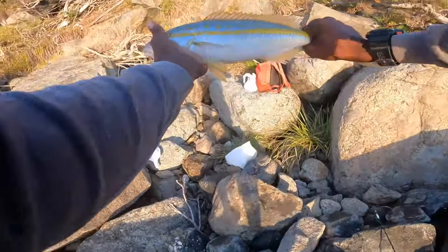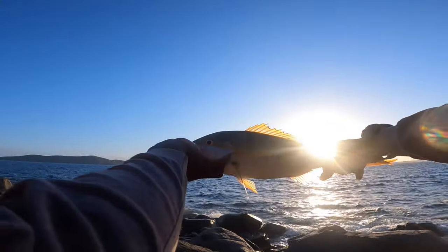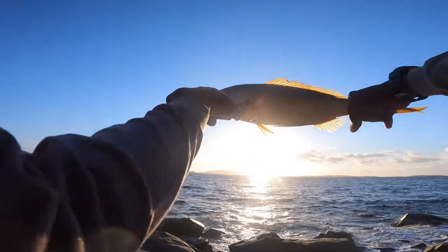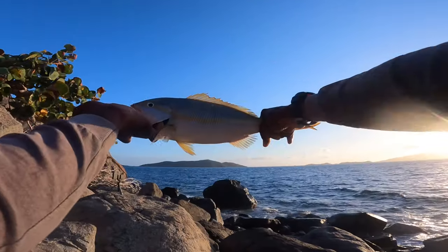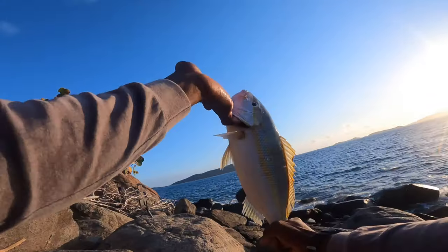We actually caught us a nice yellow tail! This is for the 100k video — we're actually gonna cook this guy up and make some nice fish burger. Thank you guys for being a part of Do It Prove It.